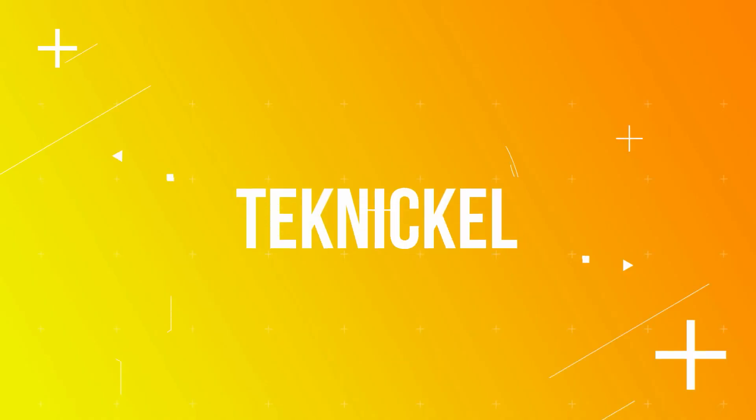Today we're gonna be reviewing another Tin HiFi IEM, which strangely looks a lot like the Andromedas, which we'll see in a little bit. These are the Tin C2 Mech Warriors. Before we get started, this unit was sent out to me for review, but this won't affect my view in any way, shape, or form. Everything you're gonna hear here is my own personal opinion.